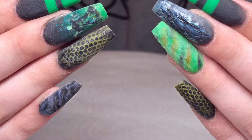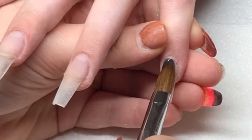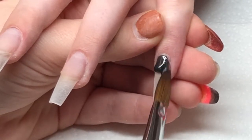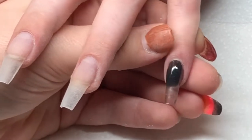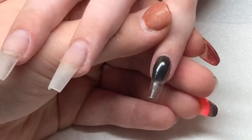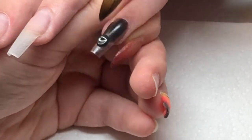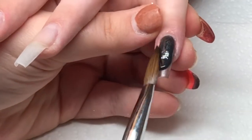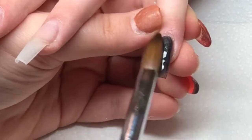Hello and welcome to another video. Today I'm going to be recreating this lovely Slytherin set. The client specifically requested a recreation of my Harry Potter set but done Slytherin style. I have already sculpted my clear base, and now I'm applying Trilogy Black Pearl to the little finger as this is the base color for the netted nail, which is going to create that sort of snakeskin appearance.